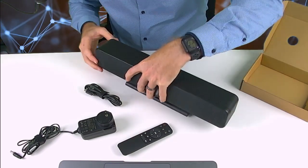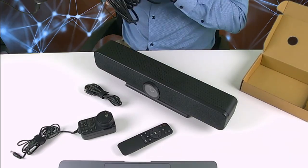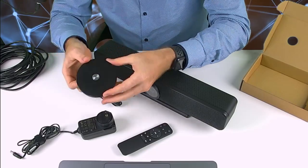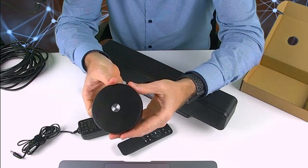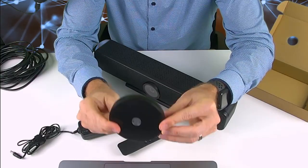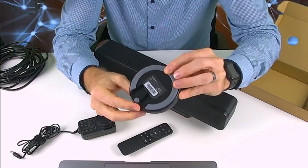If you were to get the optional mic, you would also get this cable, which is a five-meter cable, and this optional microphone. It's actually really well built — if you have a look at the back it has some nice silicon pads, and you connect the connector in here.